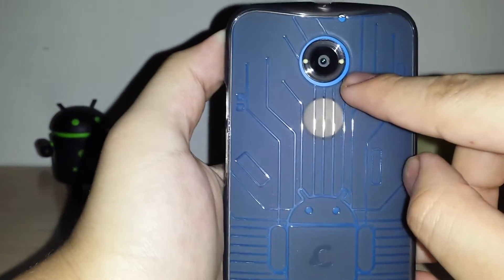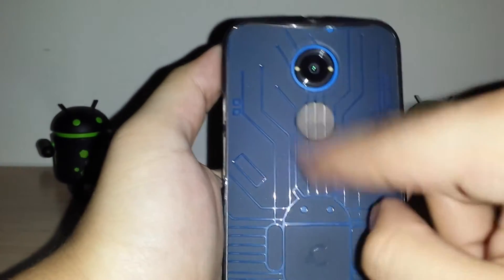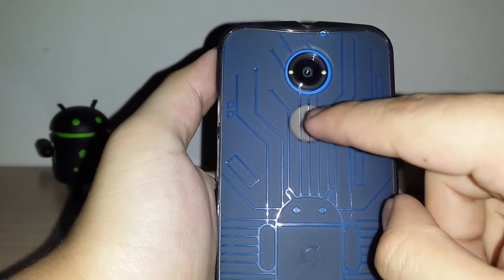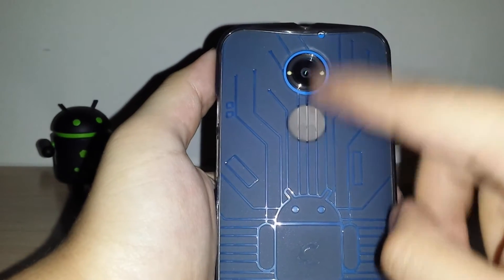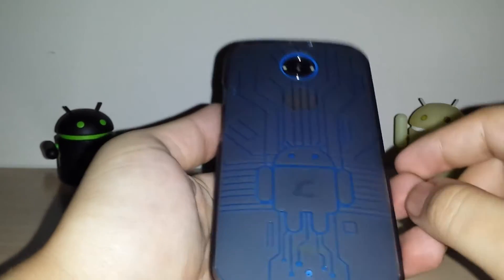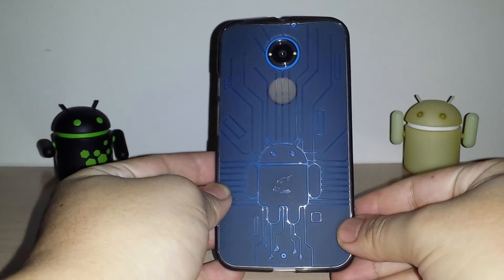On the back you have the secondary mic and camera cutouts. I wish they would have cut out the dimple, like they did in the Nexus case — I'll put a link in the description to that review. But overall, the materials and look are really nice — a really nice case with great color and all the cutouts done properly.